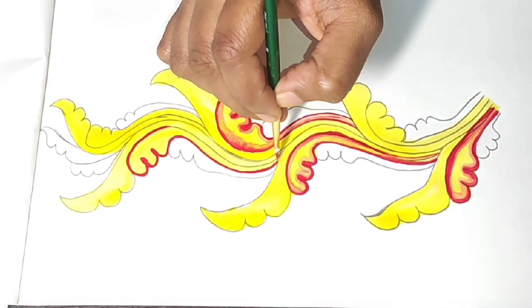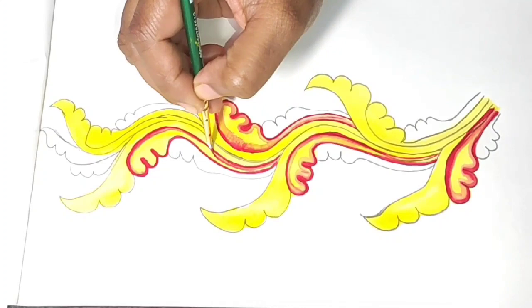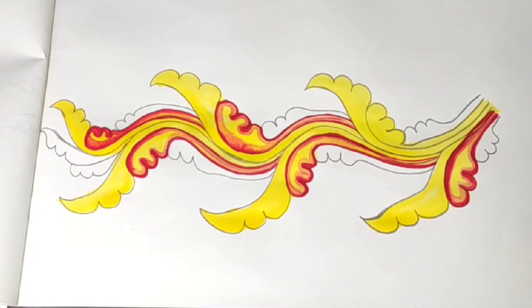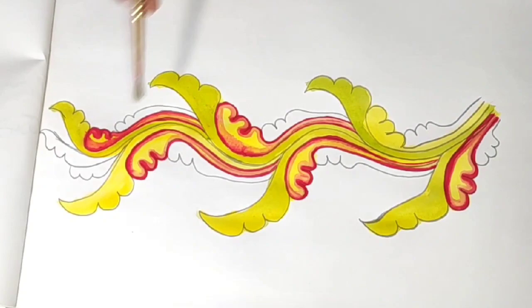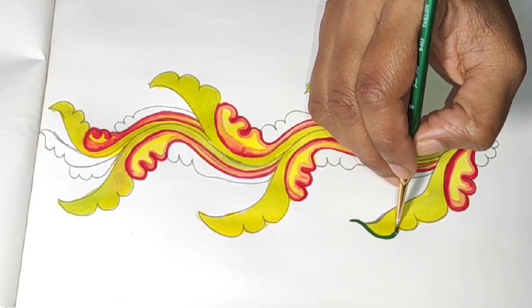I'll put it in the red, then in the color. Put a brush on the brush and put it in the color. Let's mix the green and add a light green shade. Put a green wash in front of the yellow wash. Put the sap green on the outline. Put the mural on the design of the mural.